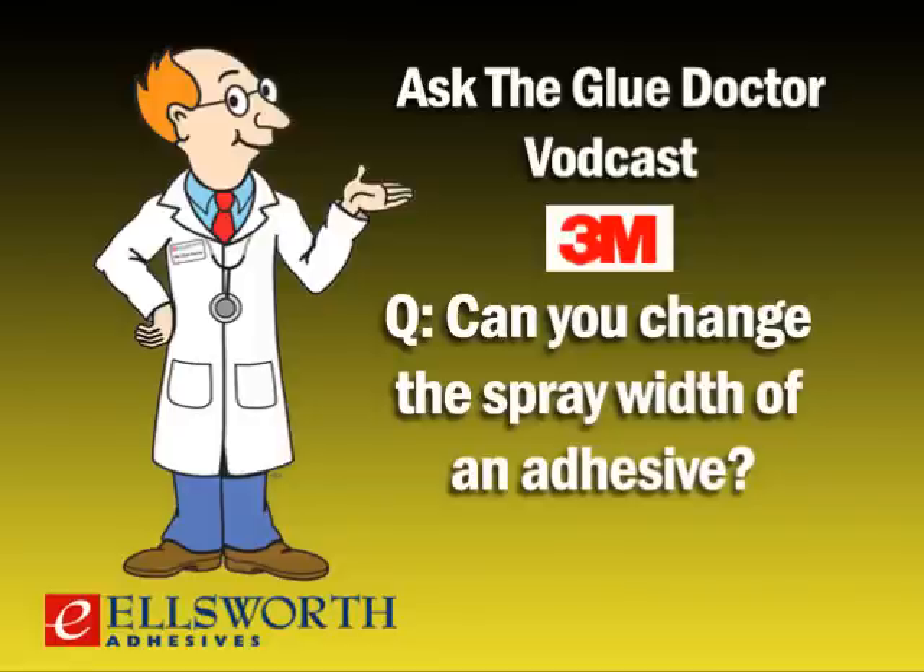Can you change the spray width of an adhesive? Yes, there are a couple of ways. On the applicator there's a locking collar on the back of the trigger — back it off all the way for maximum width, or screw the collar in a few turns with your thumb to narrow the spray width. We always recommend using the locking collar as a stop and pulling the trigger completely back to prevent variability from the operator. We also recommend using the locking collar as a safety device when not spraying — screw it all the way in so it can't be accidentally engaged.